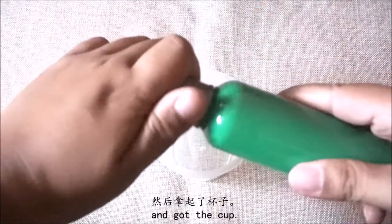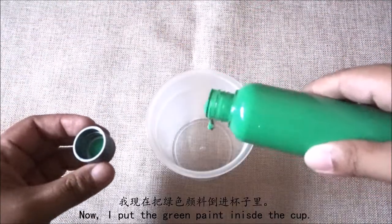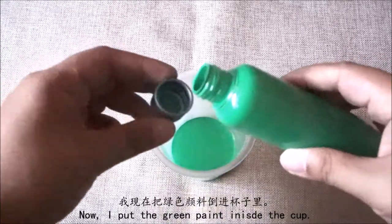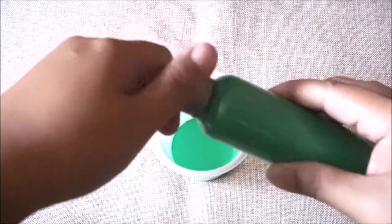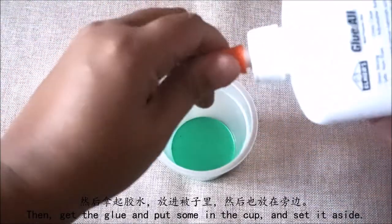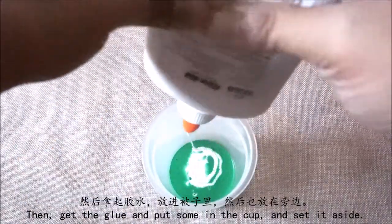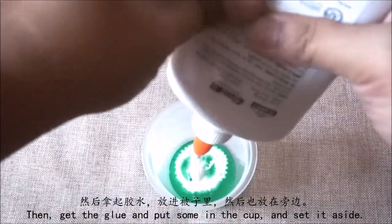我把乌龟图片放一边,然后拿起了杯子。我现在把绿色颜料倒进杯子里。然后拿起胶水放进杯子里。然后也放在旁边。